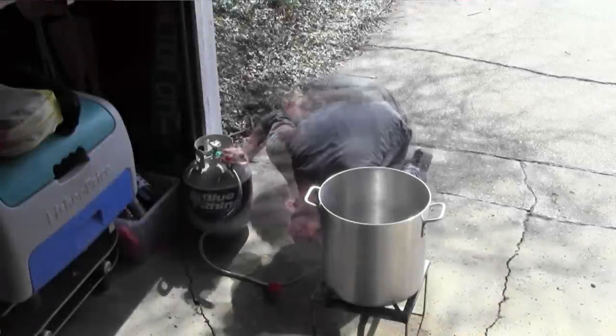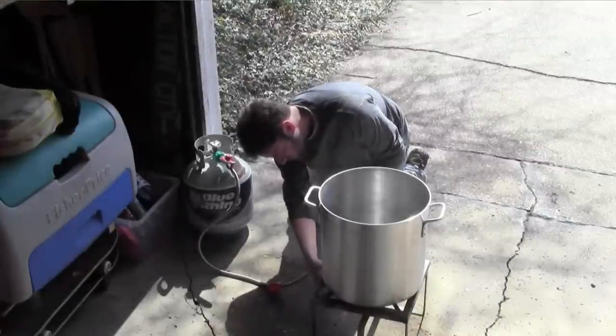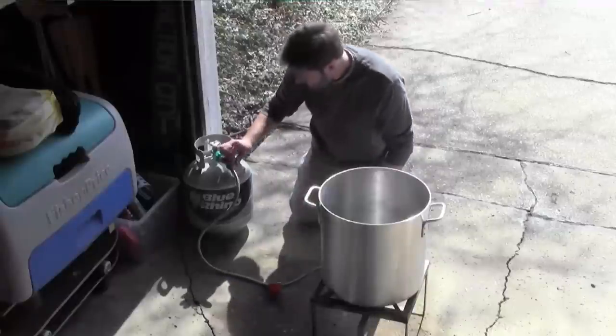So let's fire up the beast. We do our boils in a 10-gallon pot, which means we're boiling about 9 gallons when the whole thing is going, and especially at that volume, having a propane burner is absolutely essential.